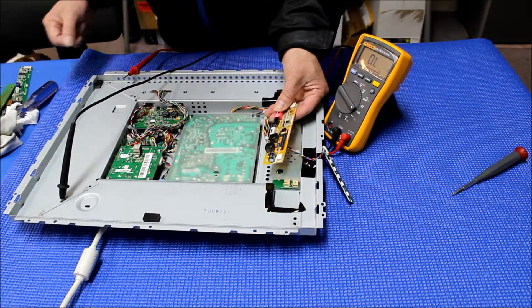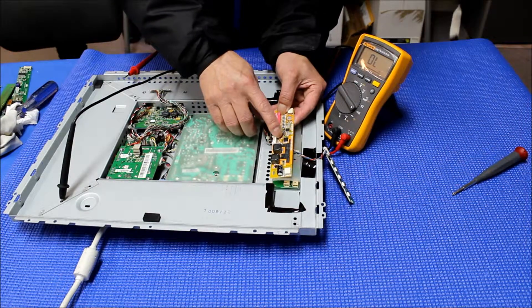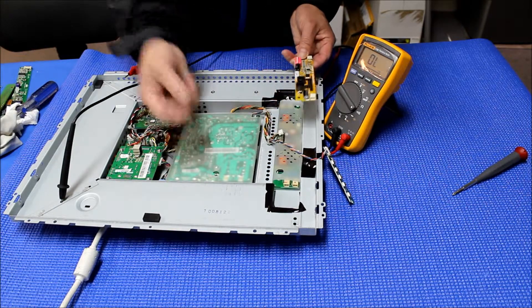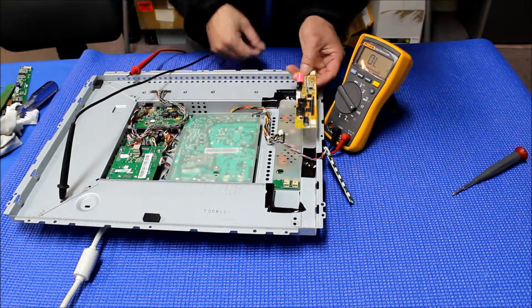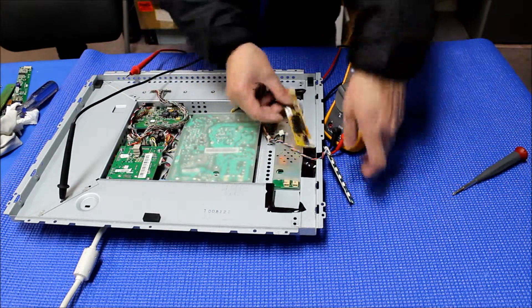If you look at the specification of this, if you switch J2 and J1, you will have the exact pin assignment like this one. You can refer to our specification data. In this video, I just want to show you how to identify pin assignment.